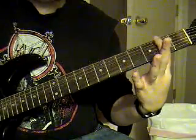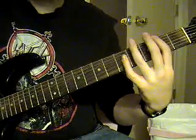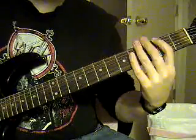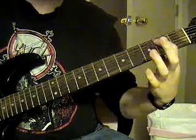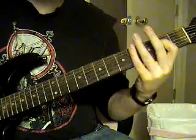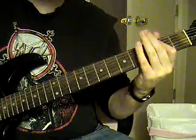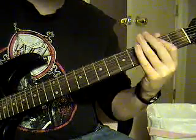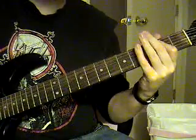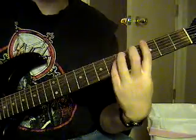Then you're going to go up to the second fret, sixth string. Then you're going to hammer on and pull off the third fret to the second fret on the sixth string. Go to the E. You're going to do that same thing, but instead of going to the E on the tail end, you're going to go to the G.